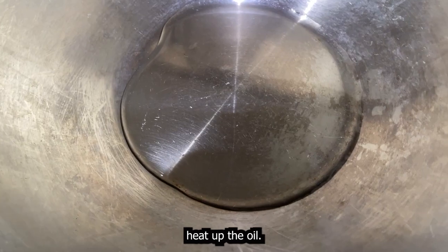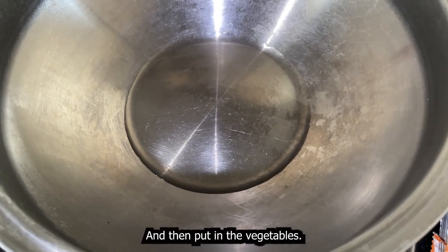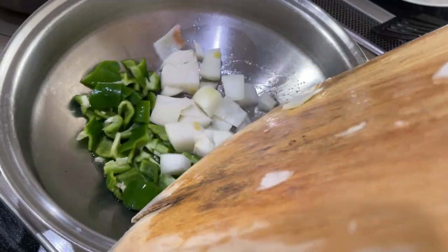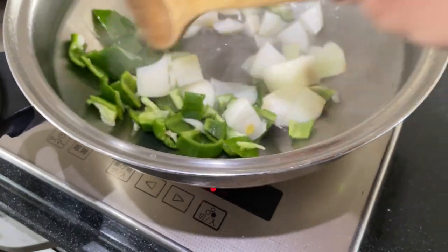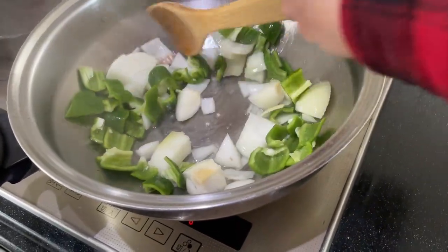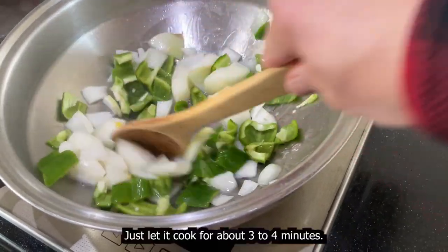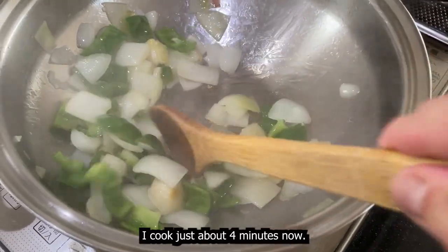Heat up the oil and then put in the vegetables. Just let it cook for about three to four minutes. I've cooked this about four minutes.